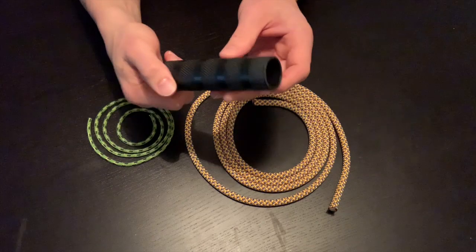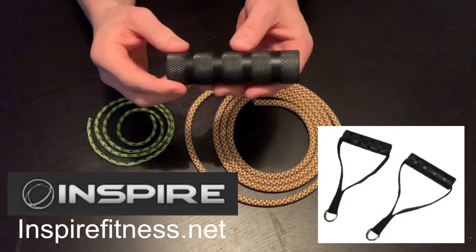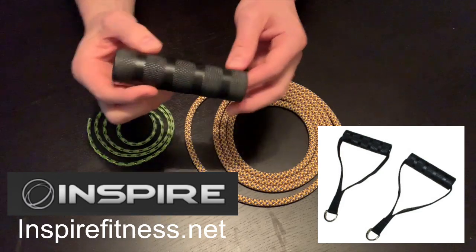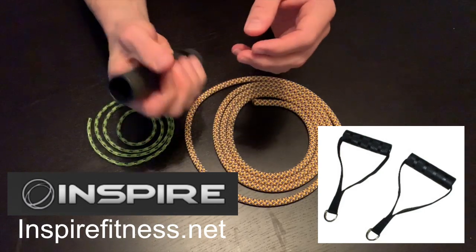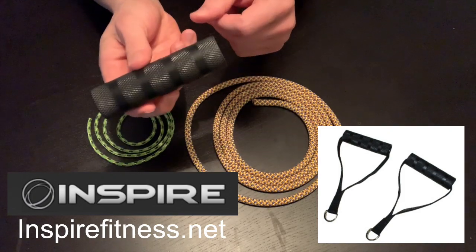This one in particular is off of a D handle from Inspire Fitness. Just snip off the nylon strap and you get this nice, smooth, very durable nylon plastic handle, which I think is well worth the cost and effort.